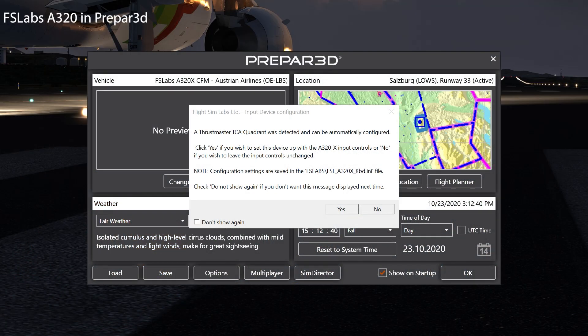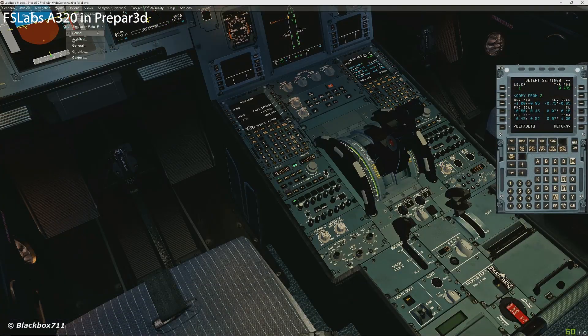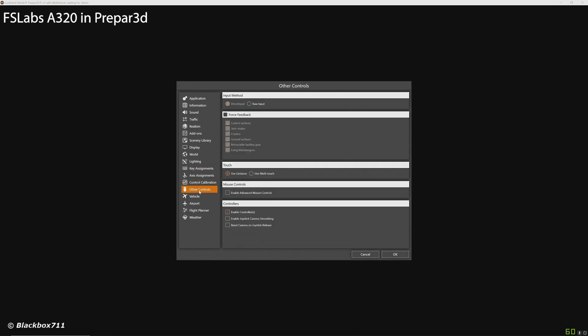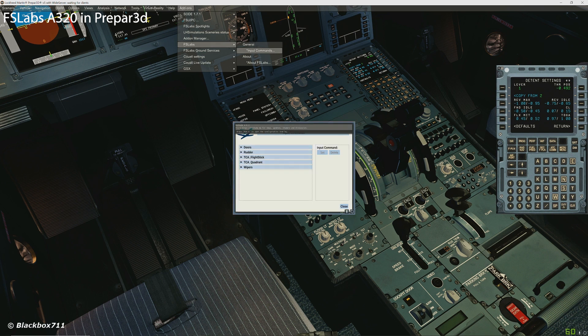In Prepar3D it is a little bit more complicated to set the TCA Quadrant up. When you start the FSLabs for the first time it will register your Thrustmaster TCA Quadrant and will ask you if you want the program to automatically configure the TCA Quadrant for you. Next you want to go into the Prepar3D configuration menu and make sure that you have the controllers enabled there. Even if you are using FSUIPC, just make sure that the box there is ticked. Then under FSLabs' input commands you can check that the automatic setup has worked.